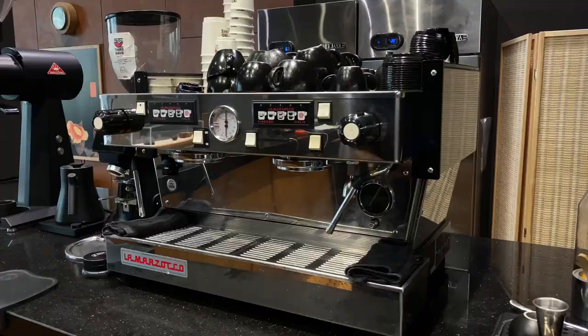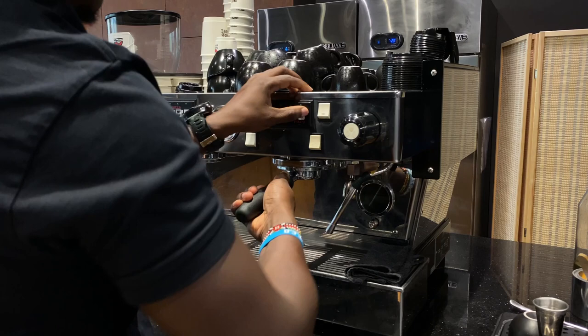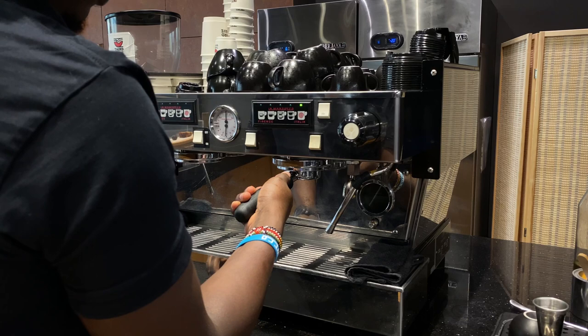Next, you're going to need to backflush your group head at least two times a day without chemical. To backflush, change your basket and put in the blind basket. Insert the blind basket with the portafilter into your group head so that the water doesn't flow out. Start your coffee machine, wait for 10 seconds, pause for 30 seconds, and repeat this cycle five times.